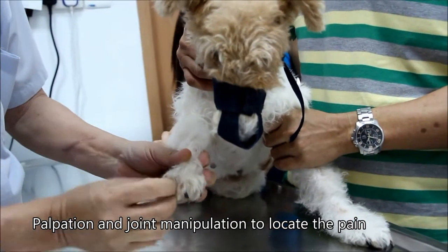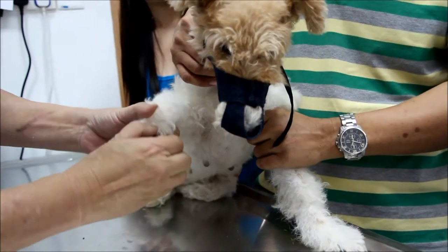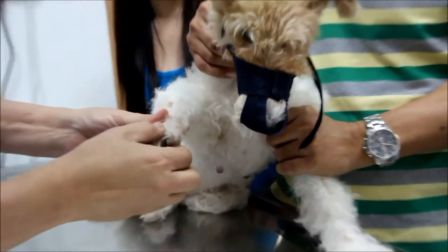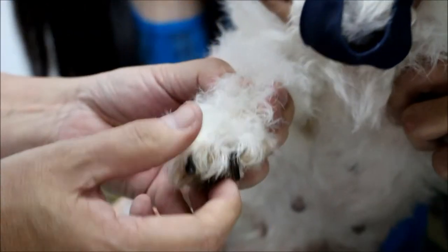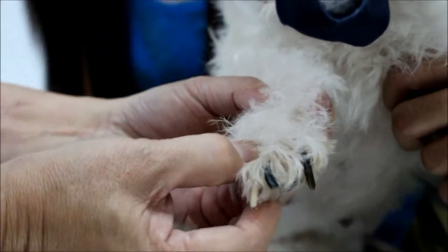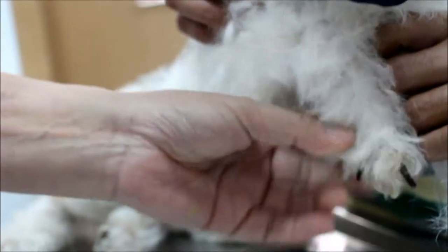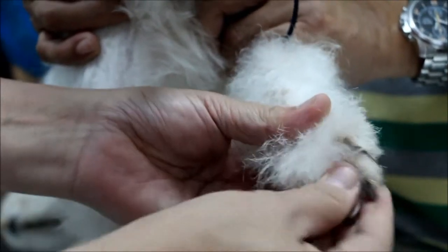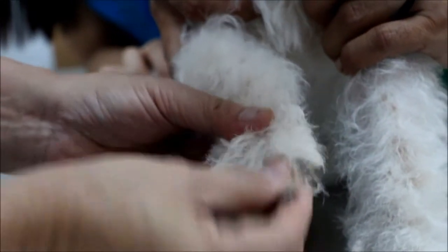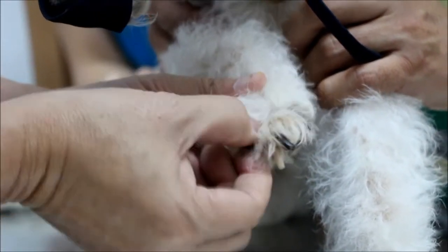I'll start with the toes first — flex, extend. Start with individual digits. This one looks swollen, even more swollen. The pain is here; you can see the swelling. There's a big swelling here compared to this toe. Normally you compare the same toe. Digit 2 is okay. Digit 3 is a bit big and painful. Digit 4 is okay. Digit 5 is okay.